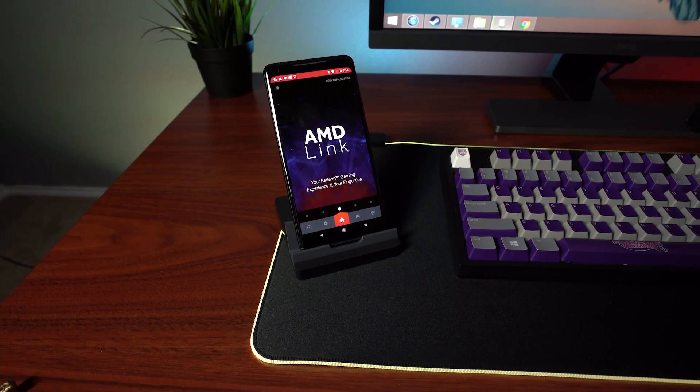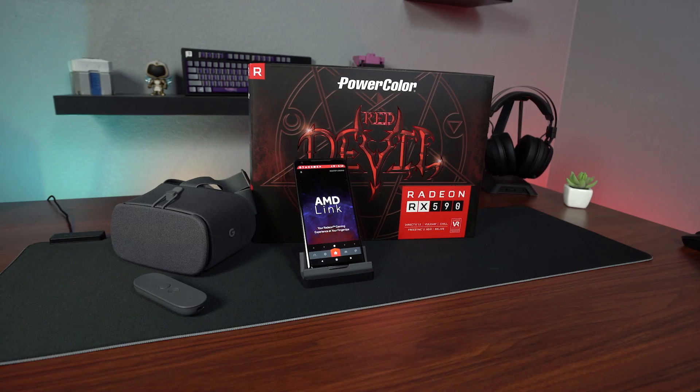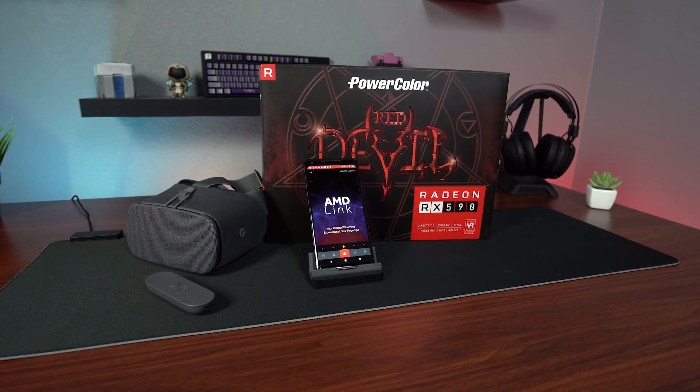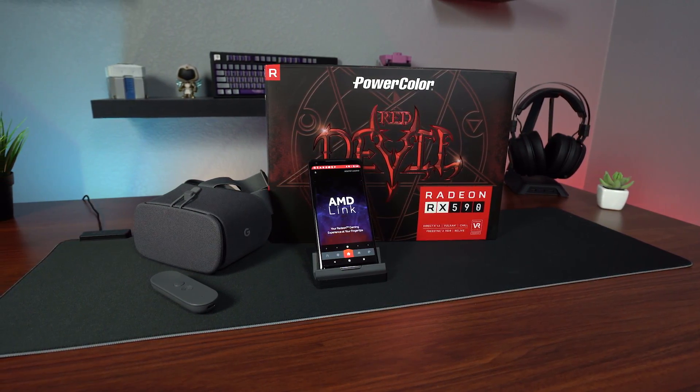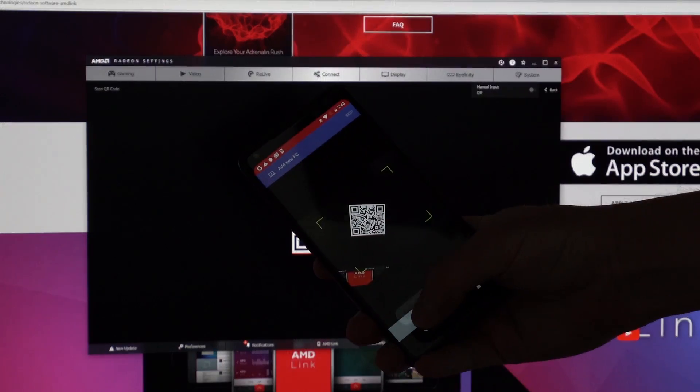AMD Link is more than just a companion app. It's designed with a plethora of features that will actually improve your gaming experience and turns your mobile device into an extension of your setup. And you can even use it as its own mobile gaming powerhouse. Setting up the software is as easy as downloading the app and using the provided QR code to sync to your device.